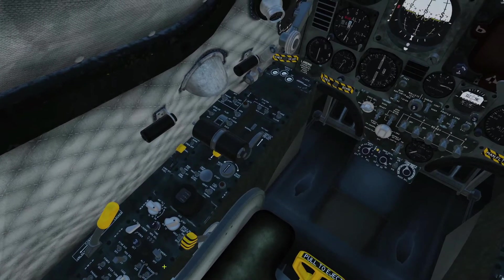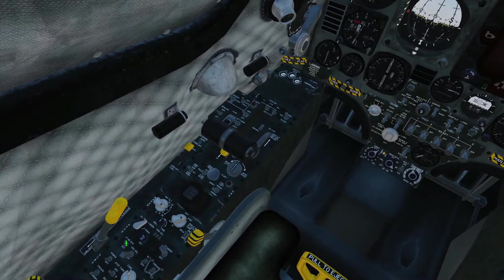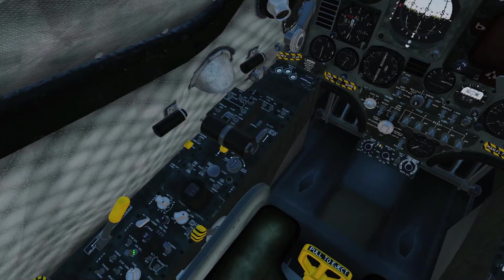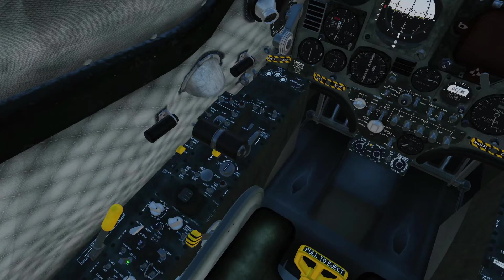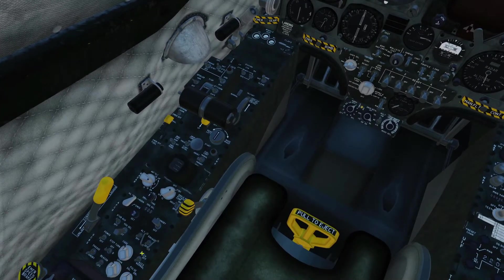You've got a few other bits and pieces — obviously you would have flicked the stability augmentation switch on as well — but you have basically two modes in the autopilot: heading select and hold, and altitude hold.